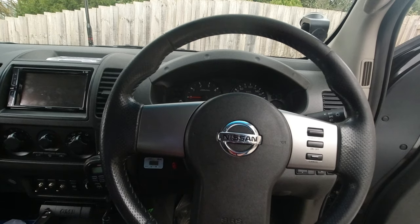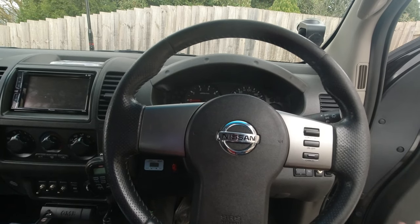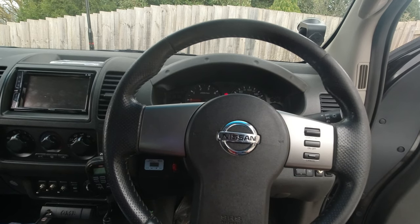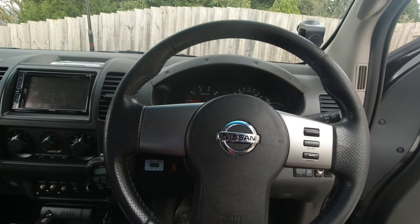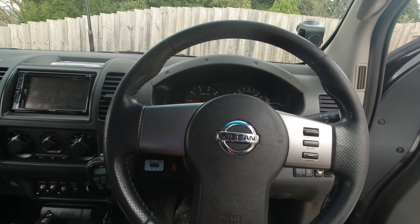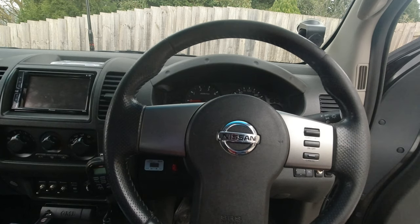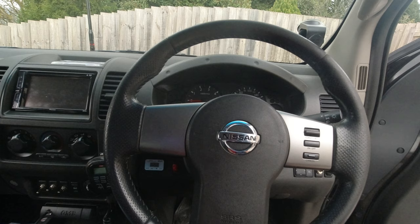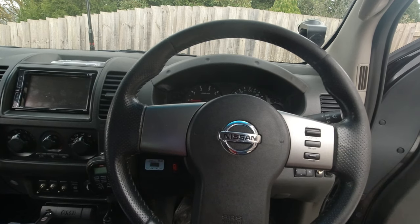How did I figure out the clock spring wasn't working? I drove the car and tried to turn on the cruise control — no light came on in the dashboard. I thought maybe the switches weren't working, so I put contact spray on them, but they still didn't work. Then one day, when I did a right turn and pushed the cruise control button, the light came on — but I couldn't set the speed.